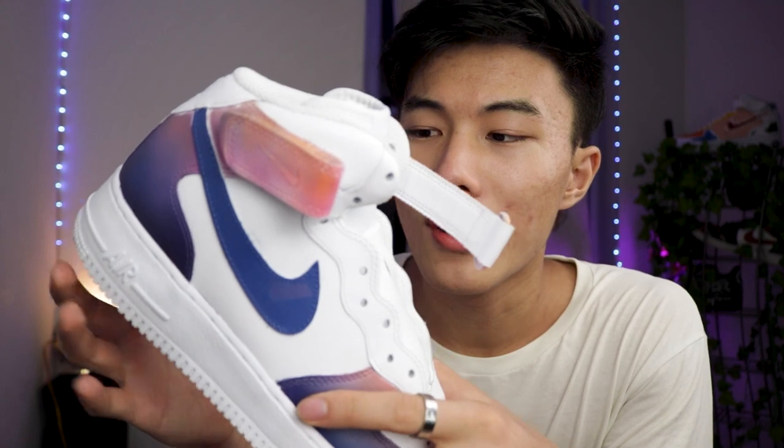I prepped the leather and everything. I did not put any protector or finisher. So how durable is this? Why don't we do a test?